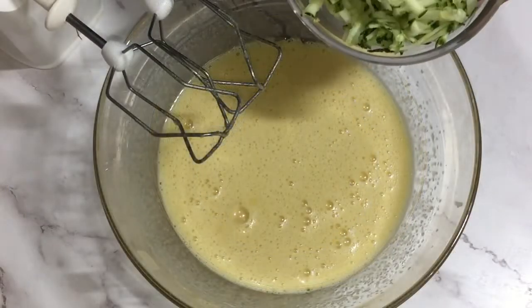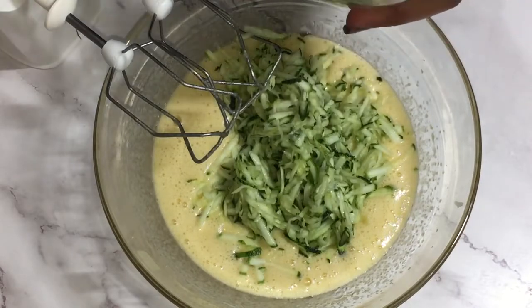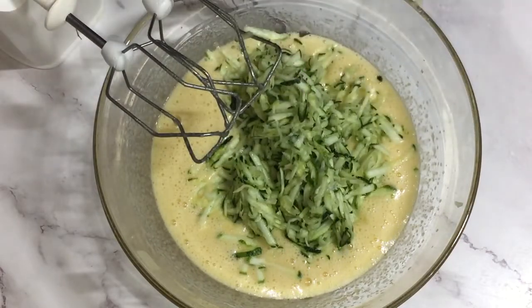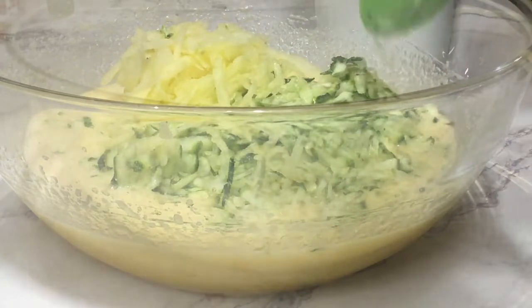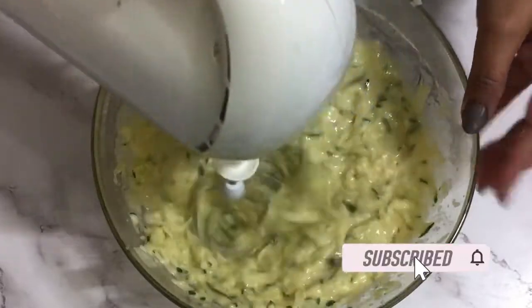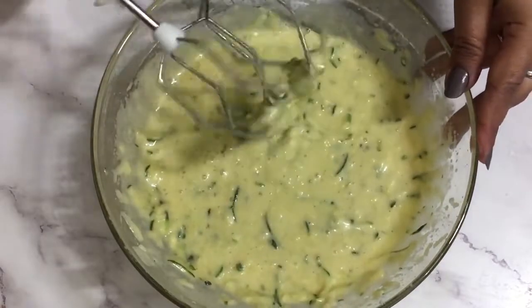Now I'm going to add my freshly grated zucchini along with the grated apples. Zucchini doesn't have any kind of flavor, so it doesn't change the taste of the bread, but it makes it quite moist. Both of these together are going to make the bread very moist and soft. Just give it a gentle mix so that everything is mixed together properly. If you are new to my channel, welcome — do not forget to subscribe for many more easy and yummy dessert recipes, and press the bell icon for notifications.